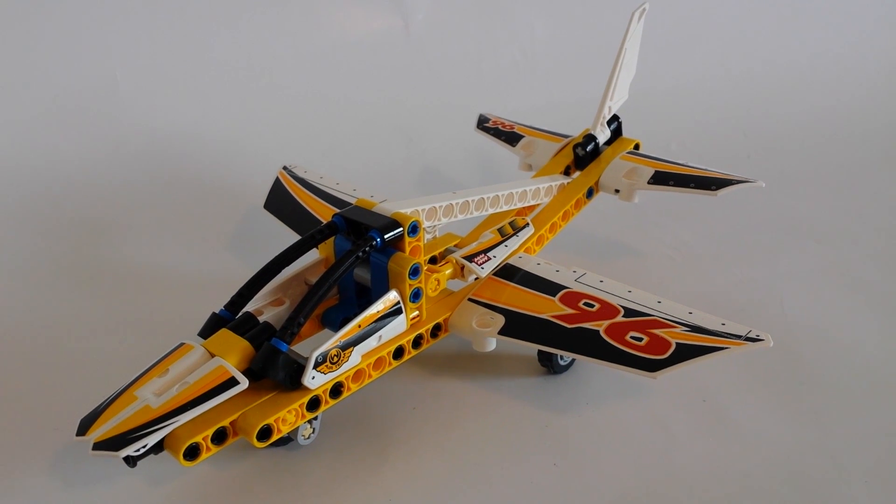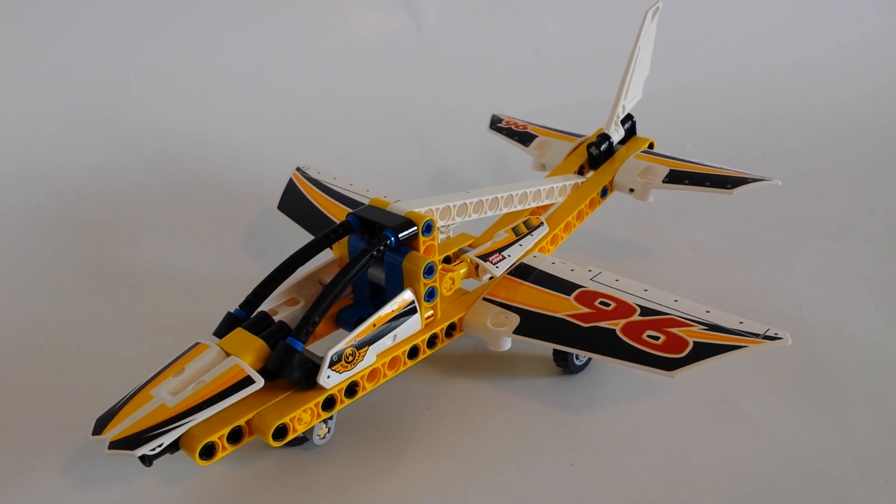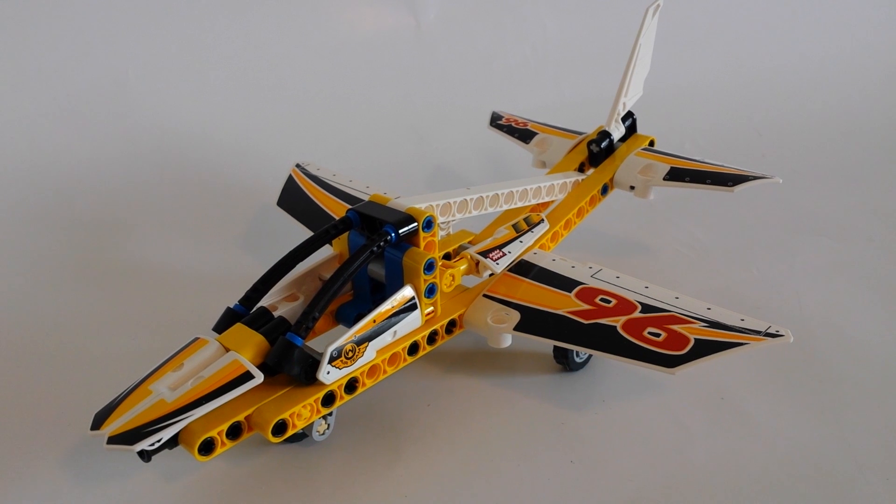Ferris Brickden here with my review of the LEGO Technic Display Team Jet. It's set number 42044. It has 113 pieces and let's get to it.